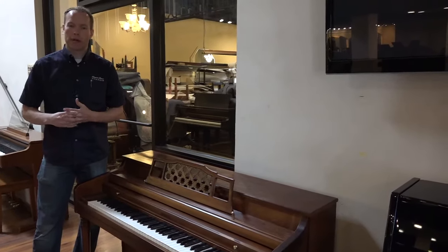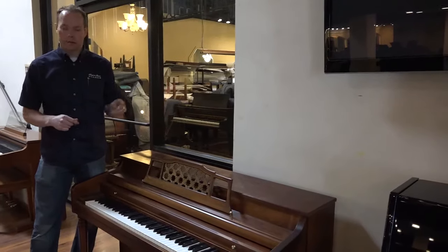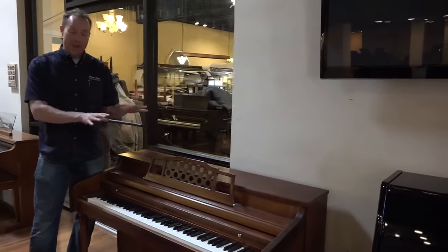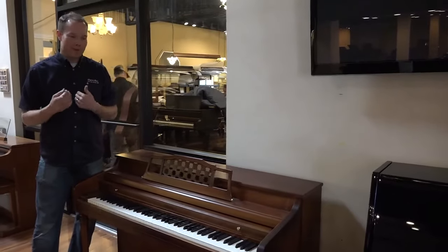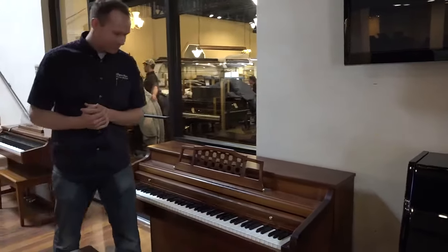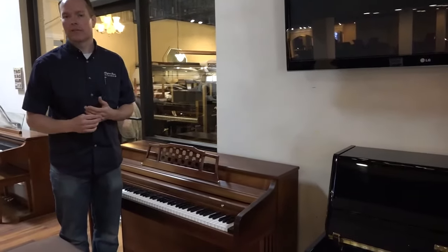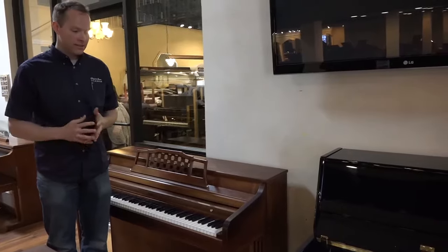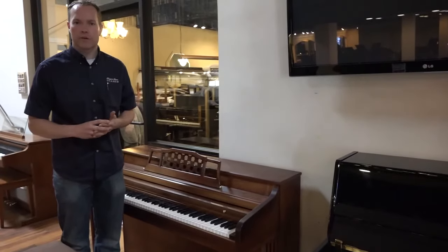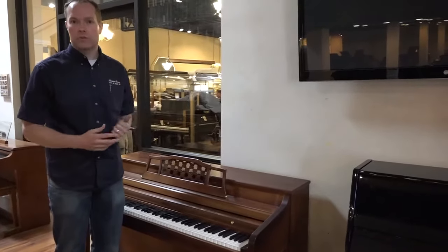This piano is basically like a brand new piano. I'd even wager to say that in the factory they didn't pamper this piano like we pampered it. And of course it's also tuned, and we deliver it. There is nothing else that could possibly be offered with this piano — it's a pretty full, all-inclusive thing.